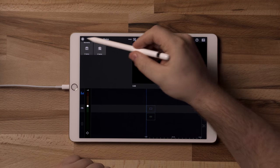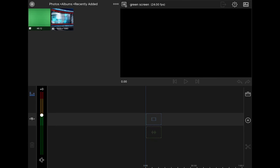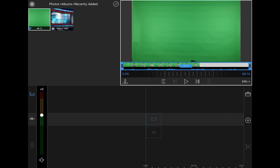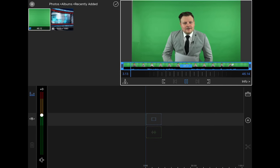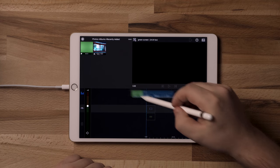I got the footage imported and I've got some graphics from my Google Drive folder that we're going to bring in. I found some of them and modified them for my own use. I found an audio track off of AudioJungle.net — I looked up breaking news audio tracks and that's what I used. So we're going to go into our folder here, go to Photos, Albums, Recently Added, and add in our green screen footage. We're going to import that — just click on it and drag it down into the timeline.